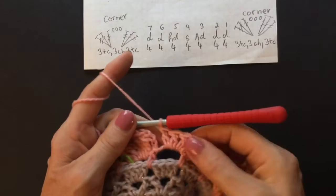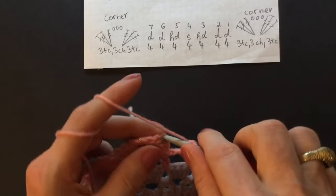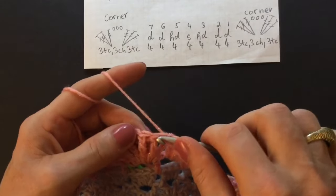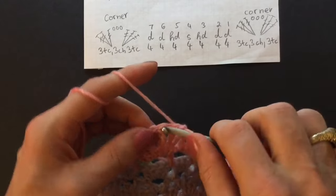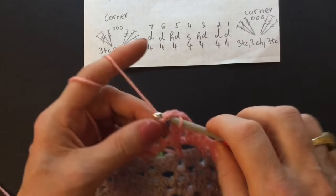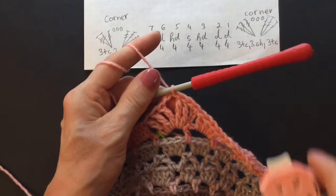At the end of round thirteen make a slip stitch into the fourth chain, a slip stitch into the treble crochet, a slip stitch into the third treble crochet, and a slip stitch into the chain space of the first corner, and start round fourteen.